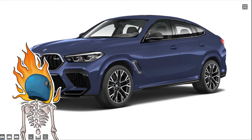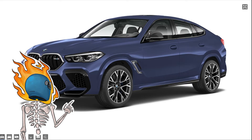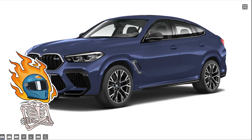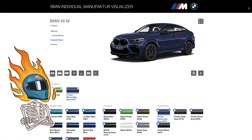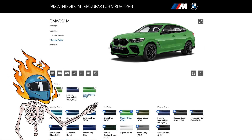You've got uni paints, metallic paints, and frozen paints. The frozen stuff has this luster — it's kind of a pearl where the light just glides across it effortlessly. There's some cool stuff here.